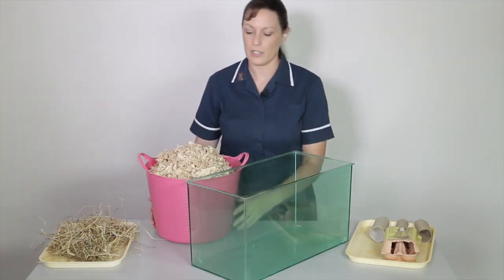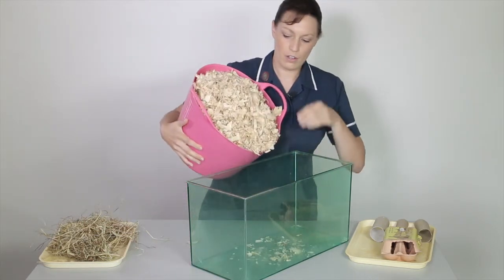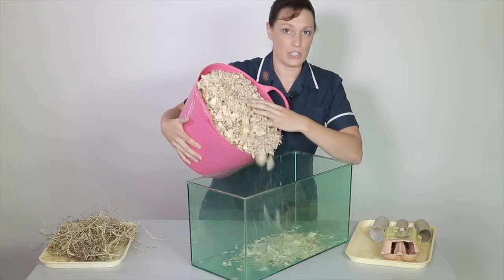In the bottom of the gerbil cage you're going to start adding some wood shavings. These shavings are not made from pine or cedar trees.